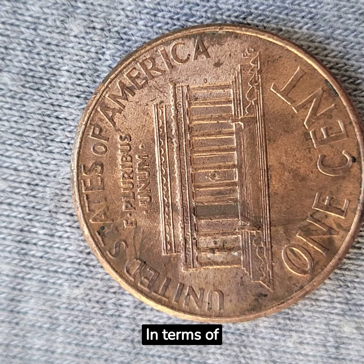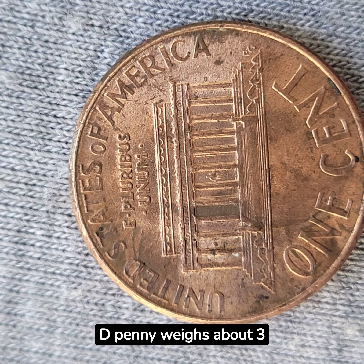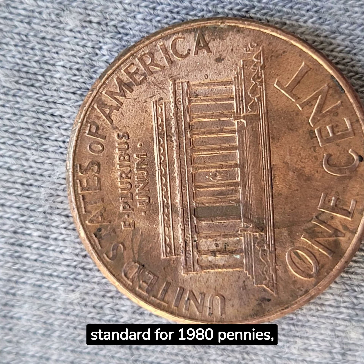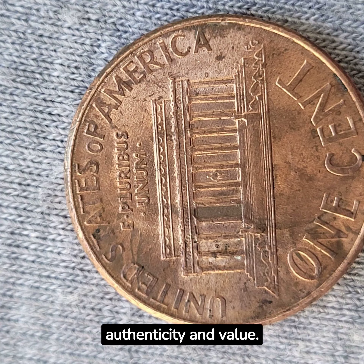In terms of specifications, the 1980D penny weighs about 3.1 grams. This weight is standard for 1980 pennies and adds to its authenticity and value.